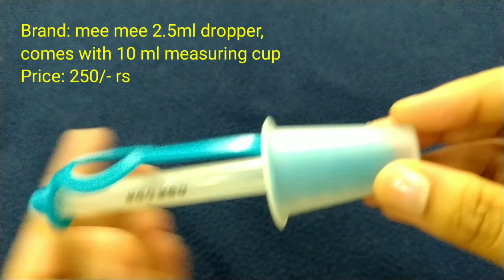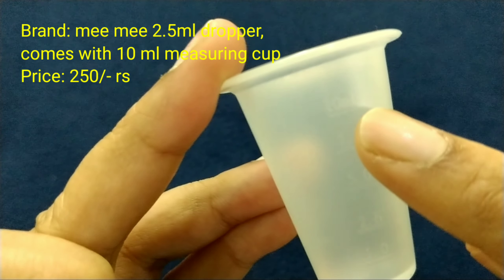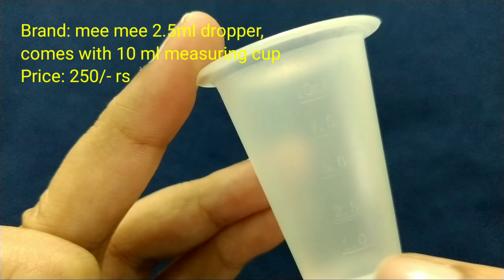The next is Mee Mee medicine dropper. This is a 2.5 ml dropper. I am going to show you how to measure 10 ml. The price is Rs. 250.